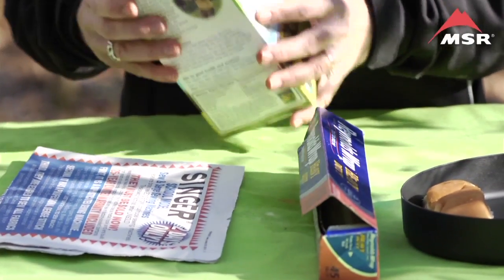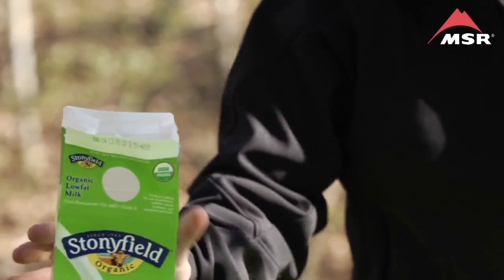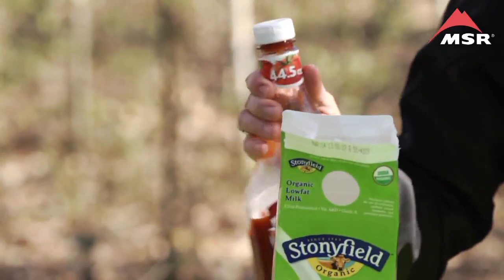Hi, welcome to Lip Smackin' Campin'. My name is Christine Connors and I'm going to show you how to make a hot dog in a milk carton. What you will need is one hot dog, one bun, some tin foil, some newspaper, an old milk carton with the plastic portion pulled out, and whatever condiments you enjoy on your hot dog.